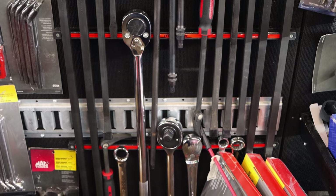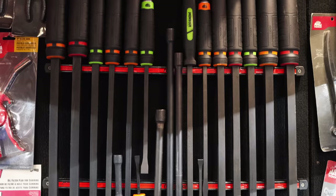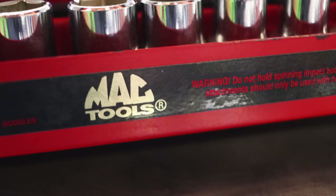I've got a half to a three-eighths adapter that I use and I like that thing. Put your three-eighths universals on it and go to town. That's nice. Are these the USA-made sockets here? Yes.